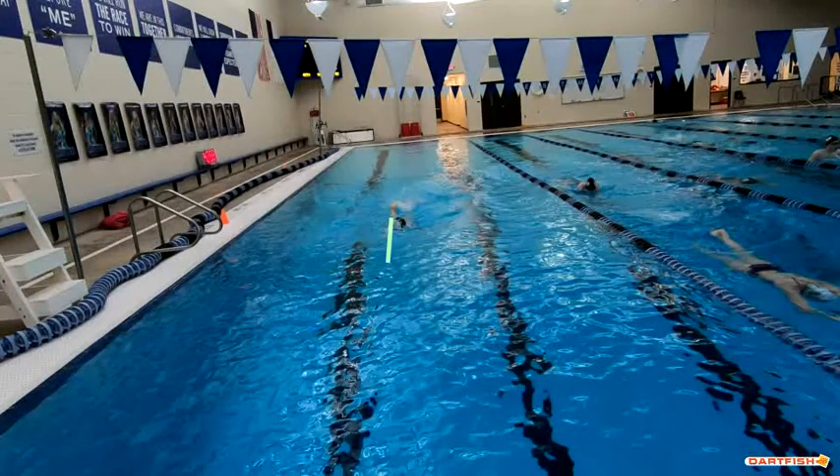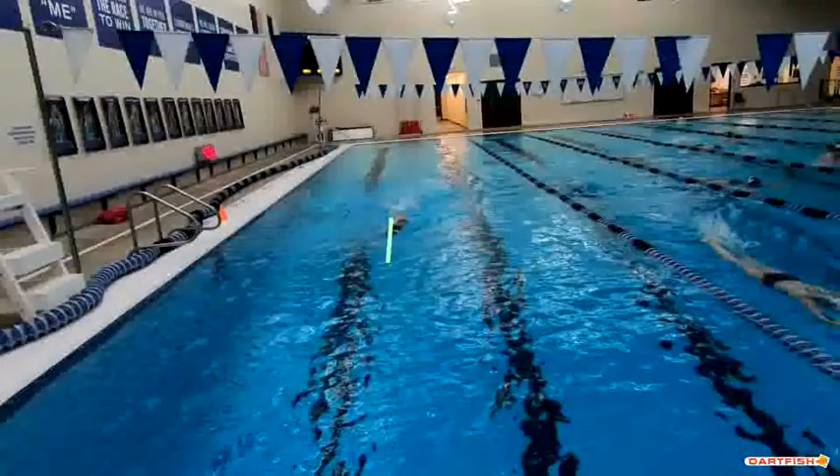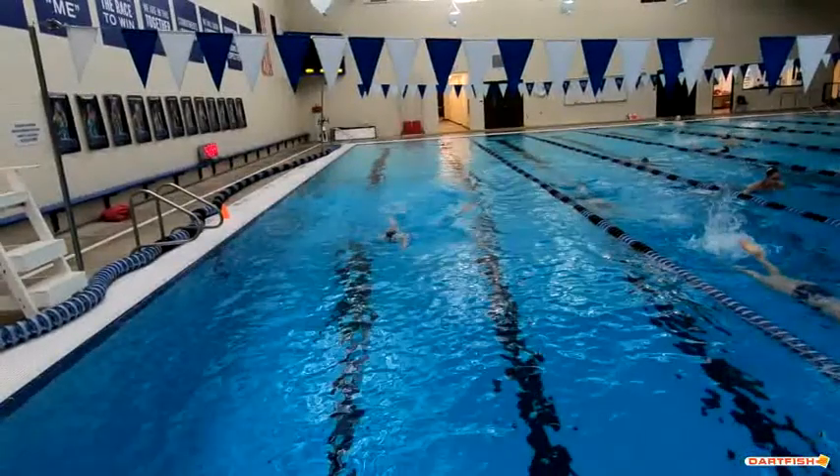Your hand entry is exactly where it needs to be. We can see that we've got that breath, but it's a little bit high — you're looking up here. Work on just keeping that head looking straight to the side. Don't let it come up quite so high to breathe. Good job of getting your head back down though — that's excellent.